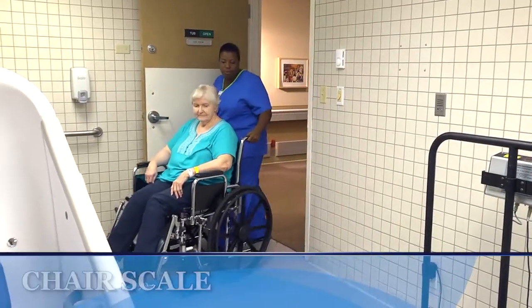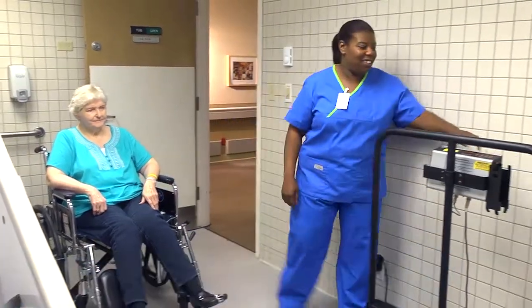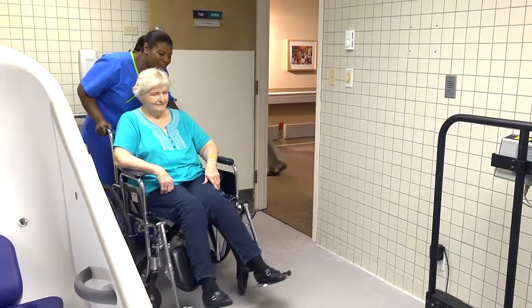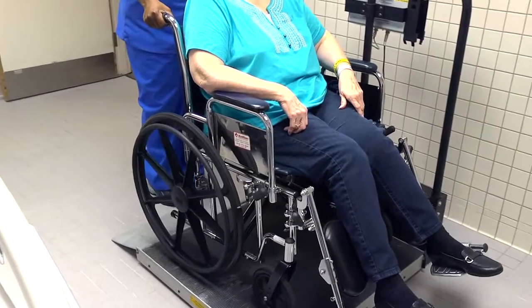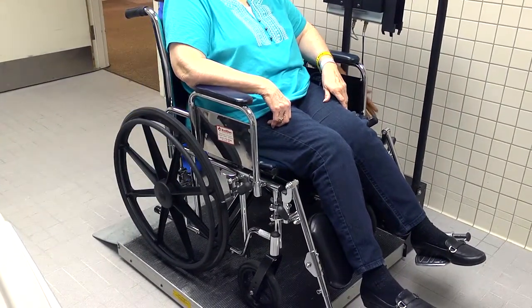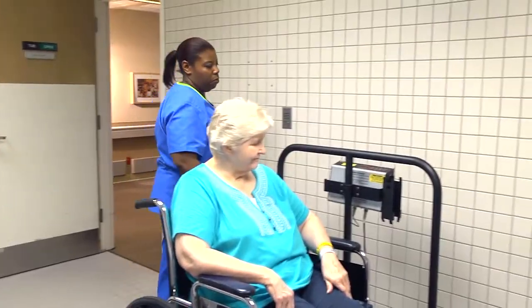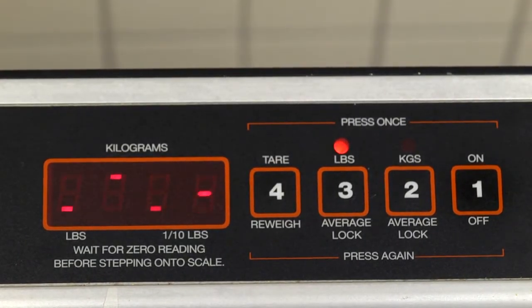If the patient is alert but unable to stand, you can roll her wheelchair right onto a platform scale. If the scale is digital, begin with a reading of zero and select the unit of measurement — on this scale, either pounds or kilograms. Position the wheelchair on the scale and lock the wheels to keep it from rolling. You'll need to have established the weight of the chair and any cushions first. For consistency, always weigh the patient in the same chair. Wait for the trigger or simply watch for the reading to appear on the digital display.